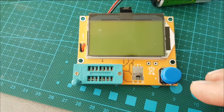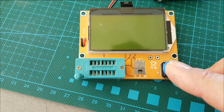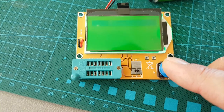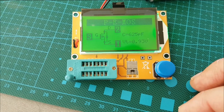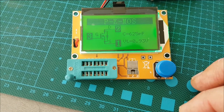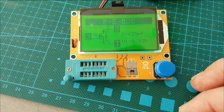All right, so I've got that little SOT-23 just fits on this tester. Let's put her up and see what happens. So it is a P-Channel MOSFET and the VT is 0.93, so this definitely should work.